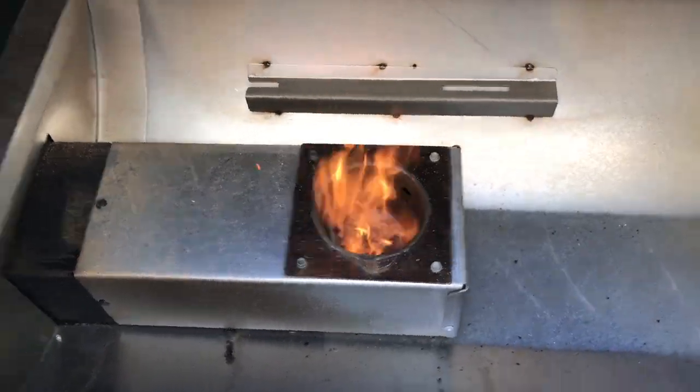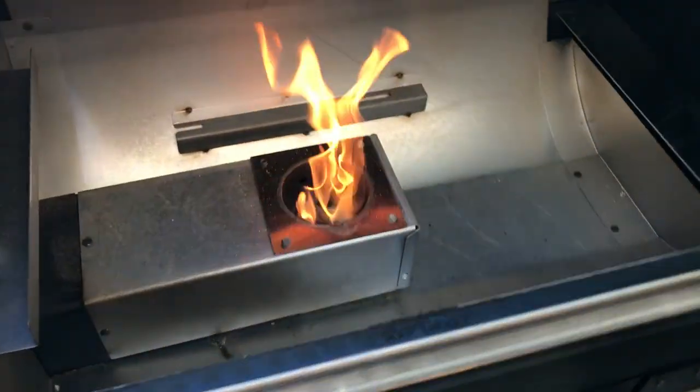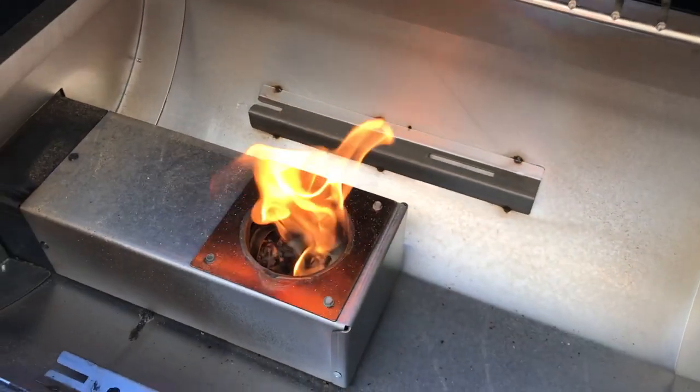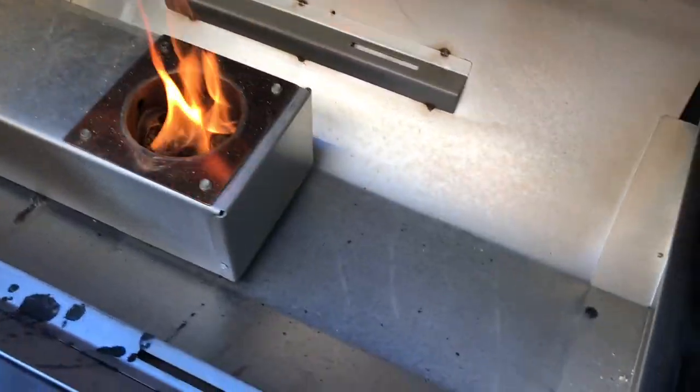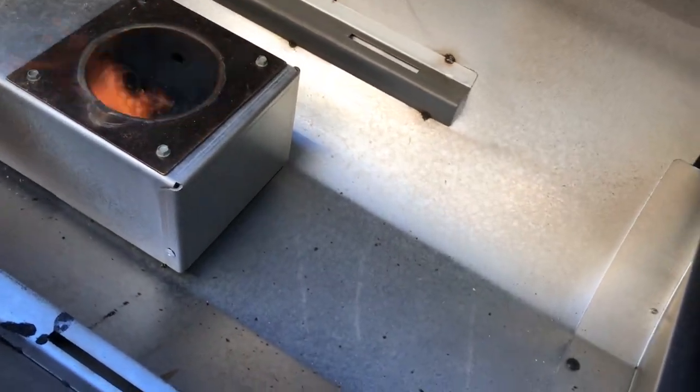What I'm going to do now is simulate either a flame out or a power outage, and I'm just going to unplug the grill. What we're doing here is simulating a power outage or a flame out. You can see here that there's still a lot of pellets in that fire pot. It's kind of hard to see because of the smoke, but they're in there.